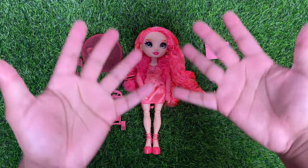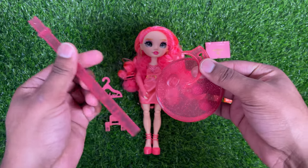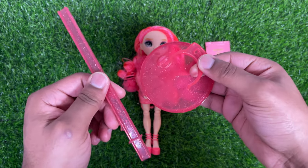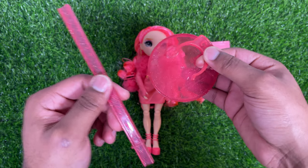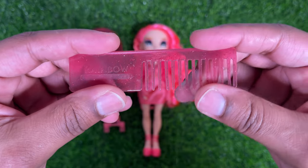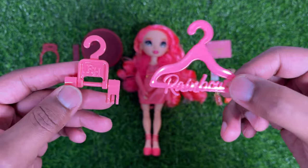Alright, so now that we've gotten Priscilla out of the box, let's take a look at the accessories that she comes with. Of course, like all Rainbow High dolls, she comes with a stand — it is pink with some pink-embedded glitter in it. She also comes with the standard Rainbow High comb in the exact same color. She comes with the handy-dandy coat hanger and pant hanger, also in pink.